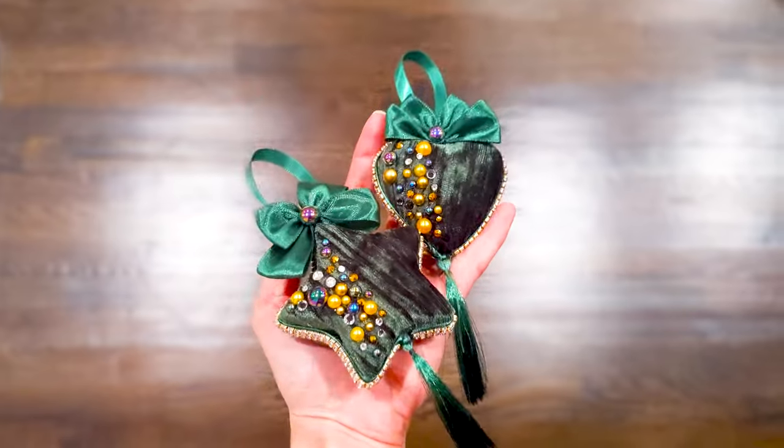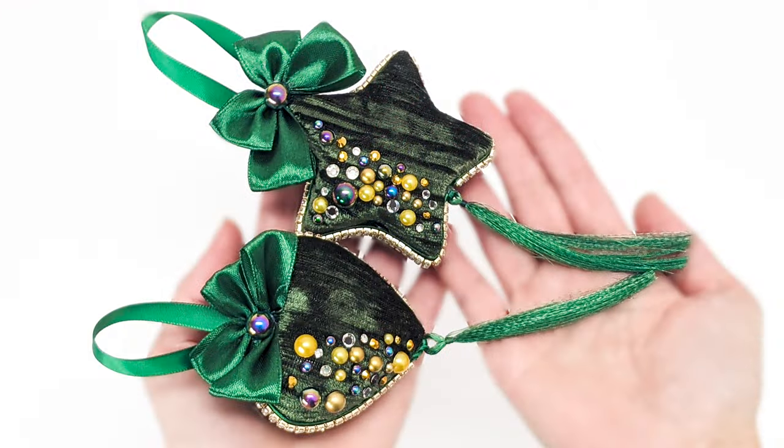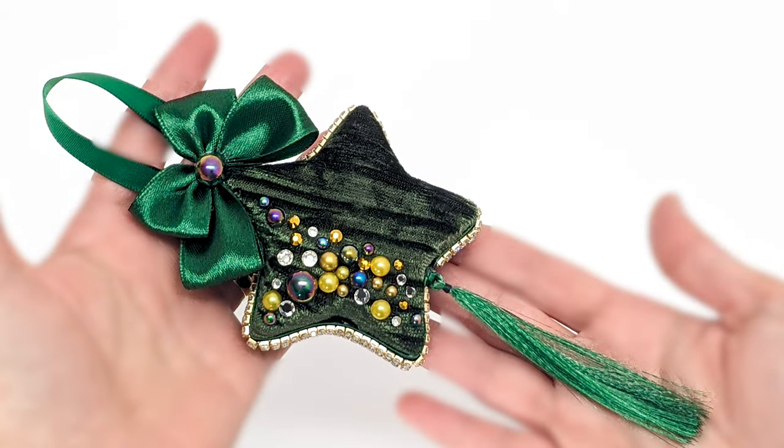I can't wait for Christmas and I can't wait to share with you how to make these beautiful luxurious Christmas ornaments in today's DIY. They would be amazing as a Christmas gift or for decorating your Christmas tree. Let's get started!